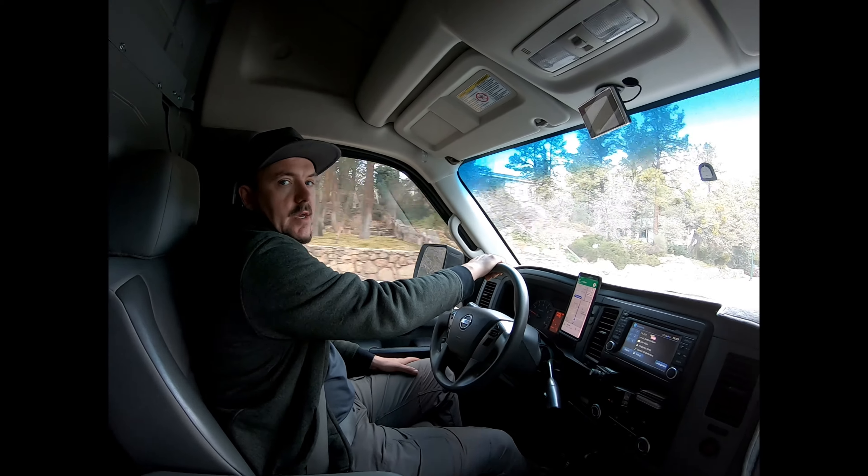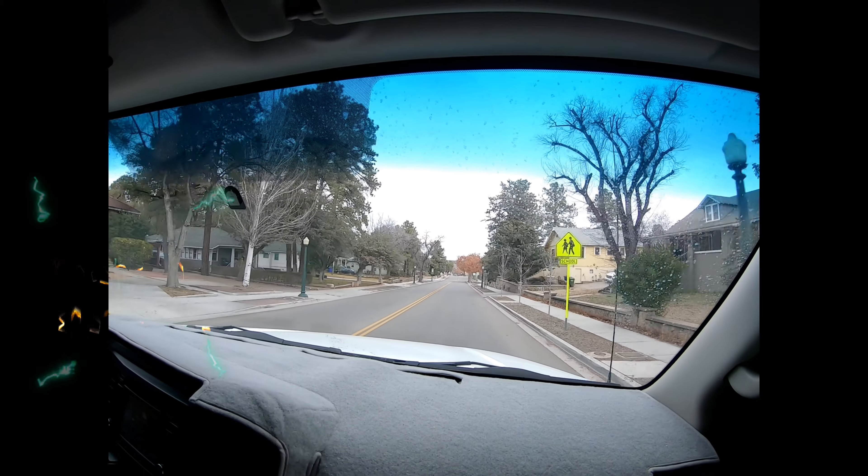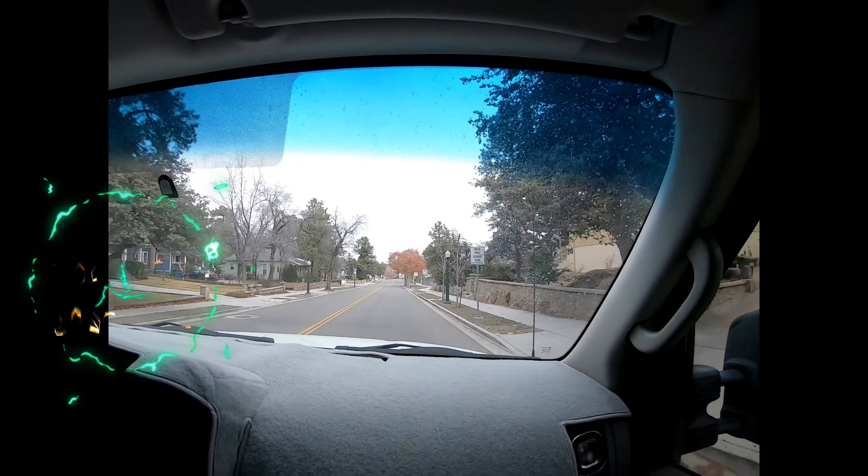Where we going John? Watson Lake disc golf course at Watson Lake. This will be the first time using my GoPro Black with three sound inputs, stabilization, 4K — still the same bad disc golf.